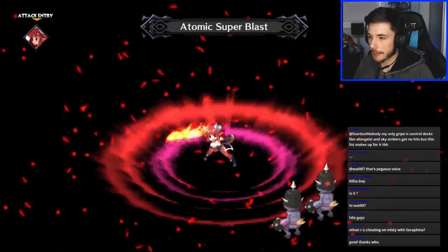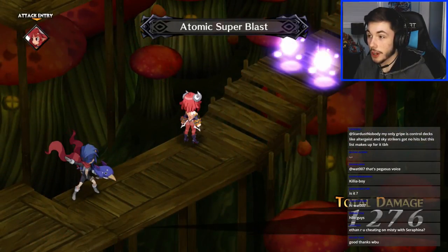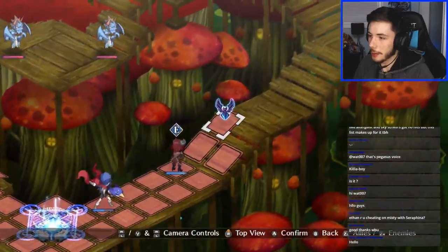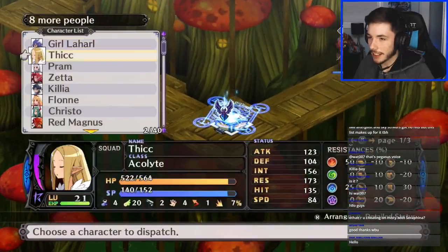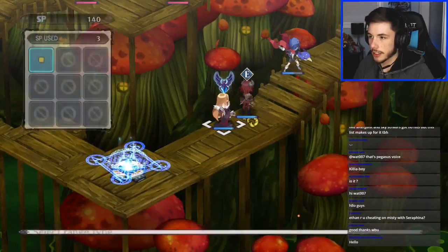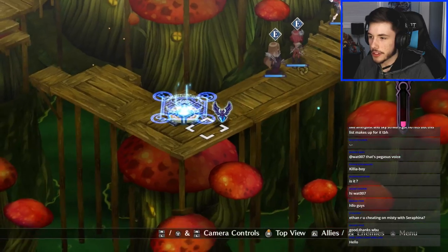Man those pigs sounded hurt — they deserved it though. Hey, we're making bacon tonight! Let's get Thick out so we can heal my character. What's up Dark Rebellion, welcome to the stream! I heard you ranting about Soul Charge getting banned last weekend — they banned it so you're happy now, I bet.